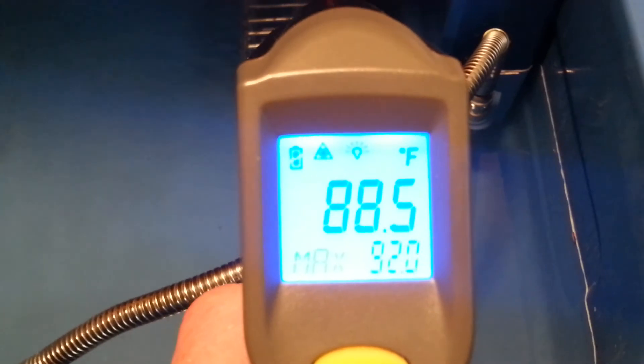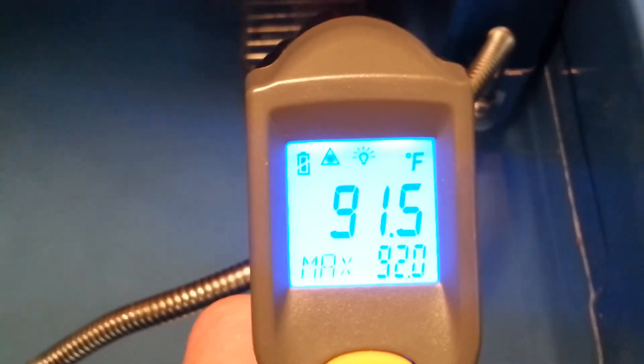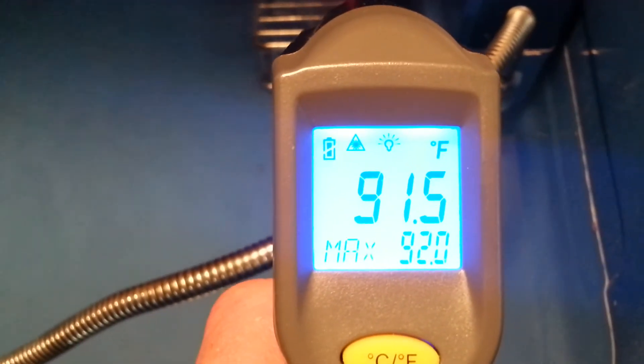But I'm up about 20 to 25 degrees in a half hour. Last time I had this thing fired up, it took an hour and I was at 130 degrees.